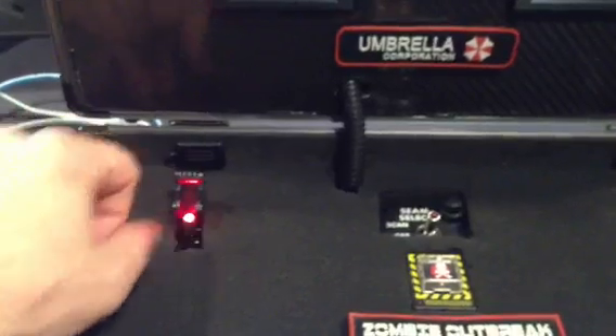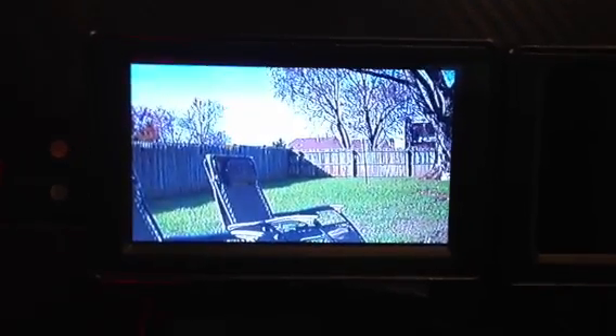Turn the first system on with the switch there. You can change the channel and the band here. This is the monitor. Currently I have one of the transmitters outside in the backyard.